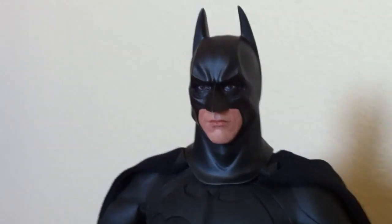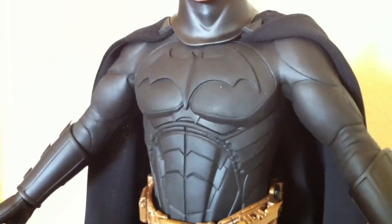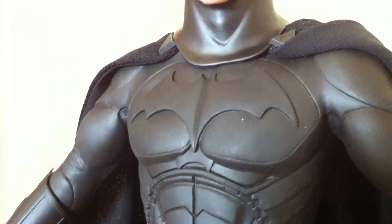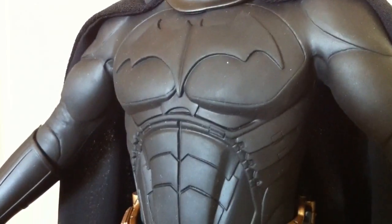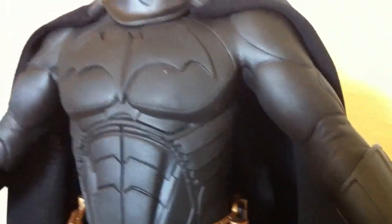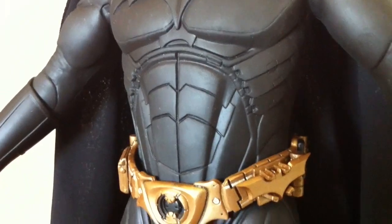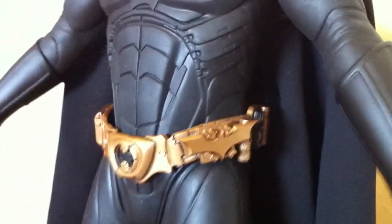Of course, in the Dark Knight movie, one of the complaints about the suit was he had minimal head movement, and you can see why — you can't even turn the head on this one. When you watch the movie, he had very little head movement, which was one of the reasons he wanted the updated suit. You can also see the dust gathering right there on him — this is pretty good considering I got this guy used. The previous owner did have him in a display case, but all it takes is a couple of seconds and this dude will get dust quick.